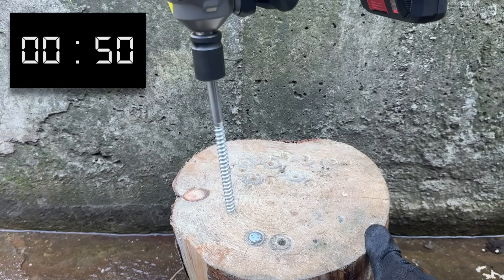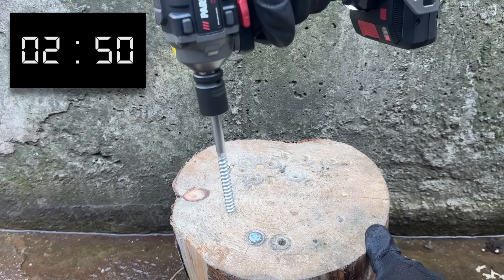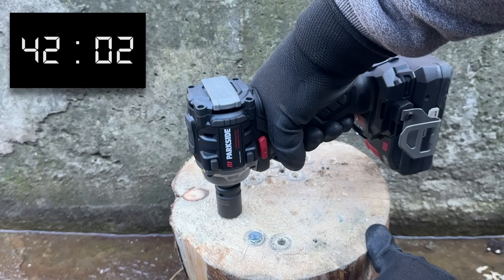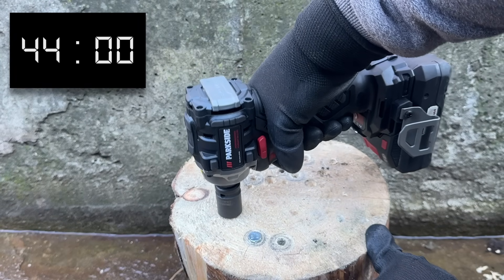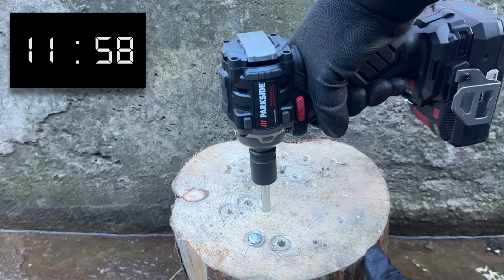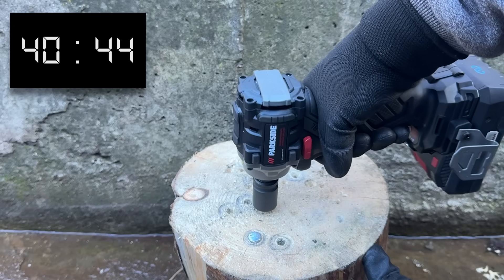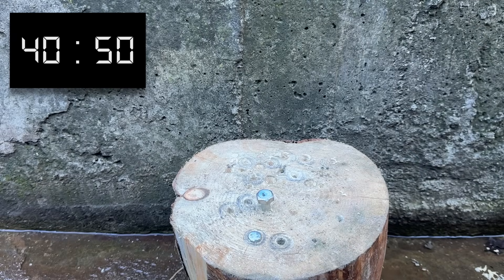And that could only mean last position has Parkside written all over it. I ran the test a couple of times and the best the Parkside could manage was a time of 41 seconds. But it is a modified impact driver after all, so don't be too disappointed. Instead, let's see what these tools can manage in terms of breakaway torque.